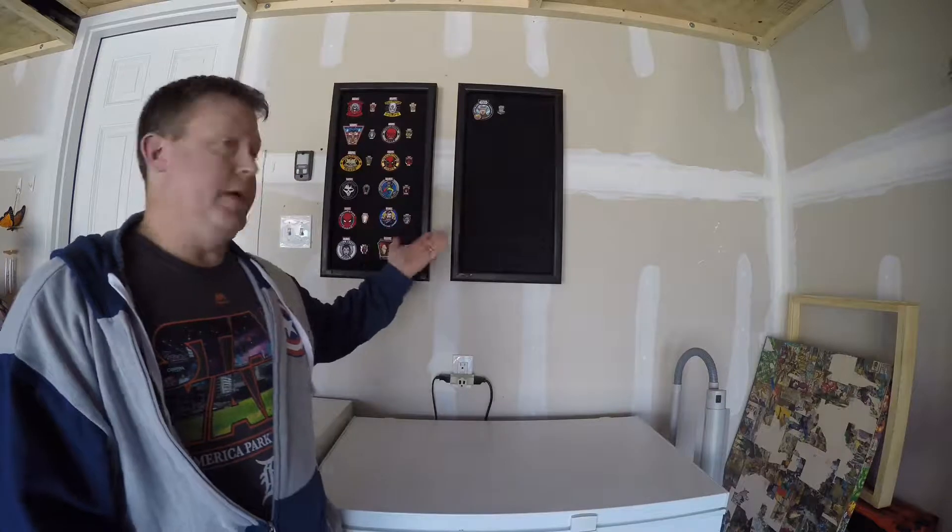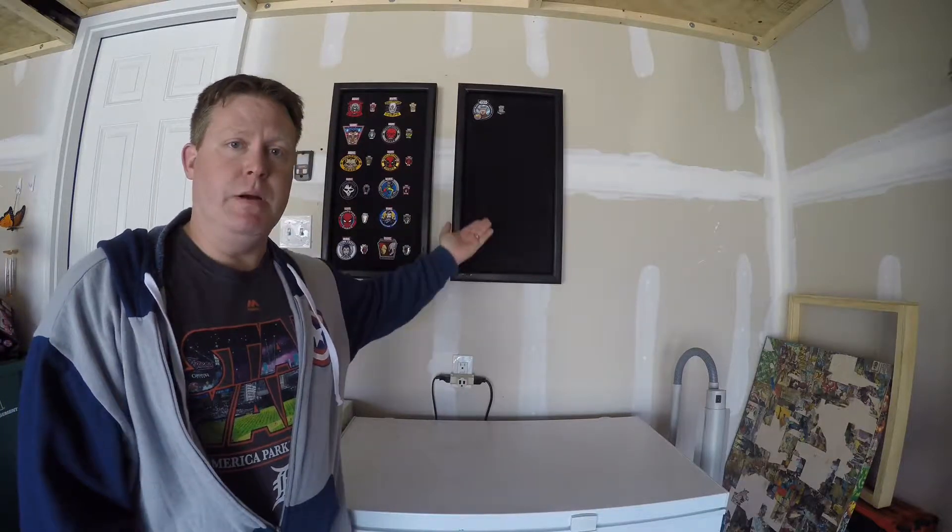All right, there we go. We've got our two pin boards up. I've got my Funko patches and pins on these ones. I'm going to make another one, probably for just some patches over on the other wall.